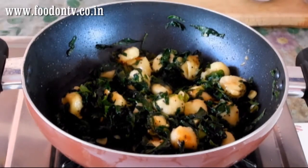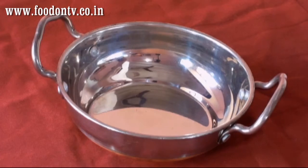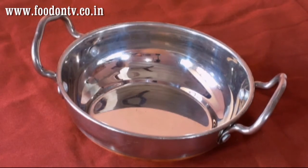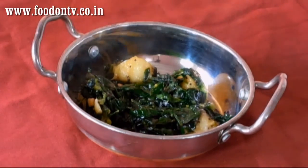So this is it — our healthy, easy and delicious looking curry is ready to serve. Now it is the time to serve this very easy to cook and very healthy Methi Kela Sabji or fenugreek and banana curry.